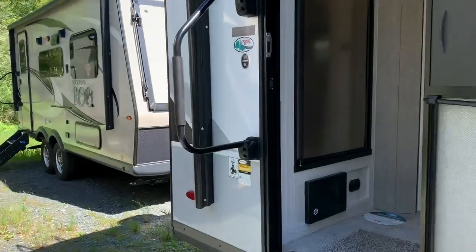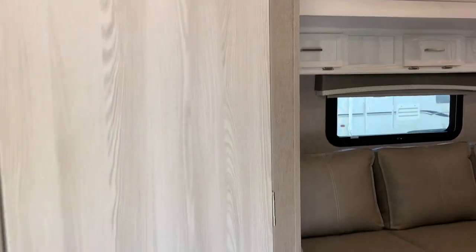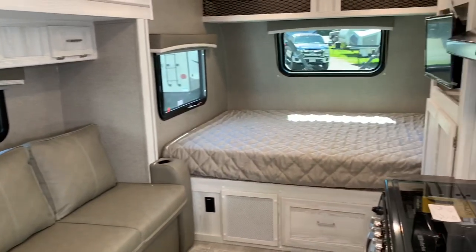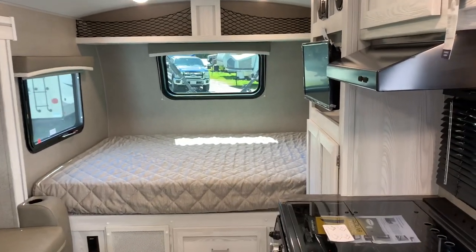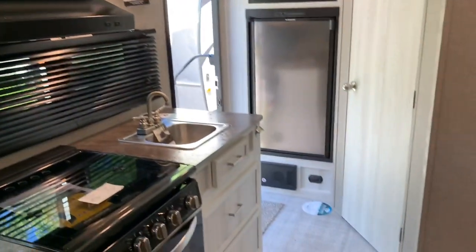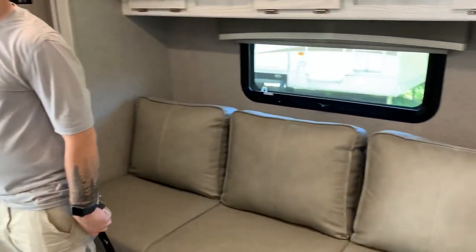We got a comment on one of our earlier videos — people wanted a good shot of the interior before getting into all the little details. So I'm just going to do a slow pan so you can see what it looks like right when you walk in. Entertainment center, kitchen. Bathroom in the back, and sofa — this converts to a bed.